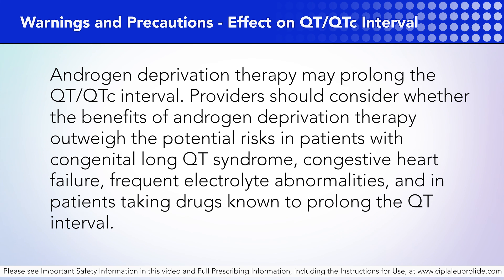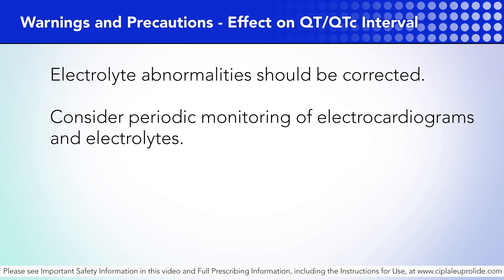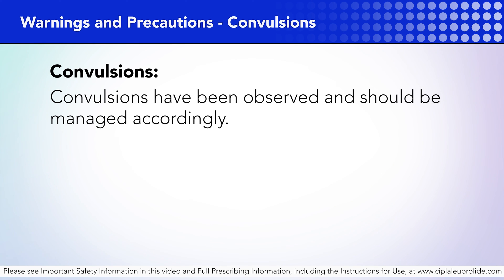Androgen deprivation therapy may prolong the QT/QTc interval. Providers should consider whether the benefits of androgen deprivation therapy outweigh the potential risks in patients with congenital long QT syndrome, congestive heart failure, frequent electrolyte abnormalities, and in patients taking drugs known to prolong the QT interval. Electrolyte abnormalities should be corrected. Consider periodic monitoring of electrocardiograms and electrolytes. Convulsions have been observed and should be managed accordingly.